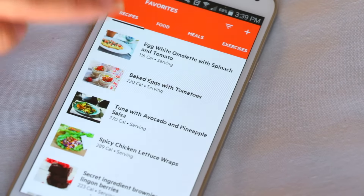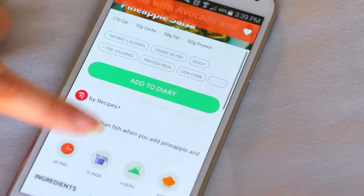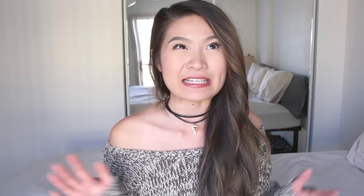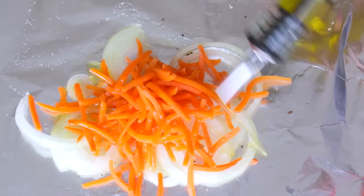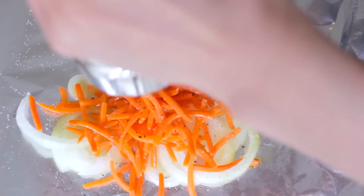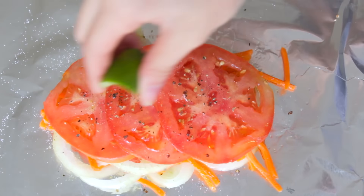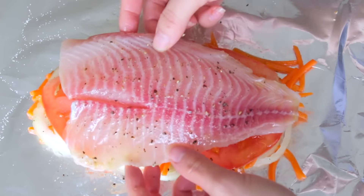And finally, dinner — my second favorite meal of the day! I took some inspiration from a recipe on the Lifesum app: tuna with avocado and pineapple salsa. I didn't want to use tuna since I don't think I'd eat a lot of it if I bought frozen fillets, and we don't have a car or money to keep buying fresh ones. So instead I replaced it with tilapia.